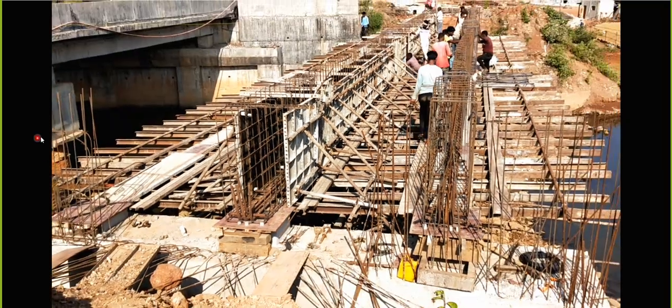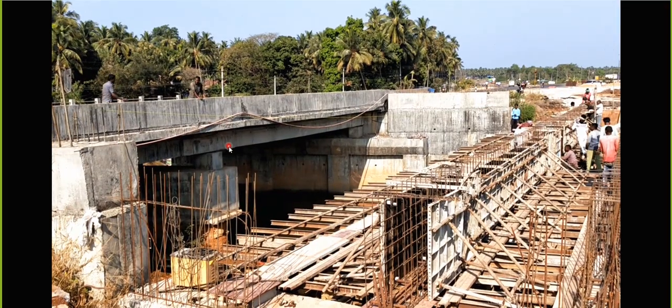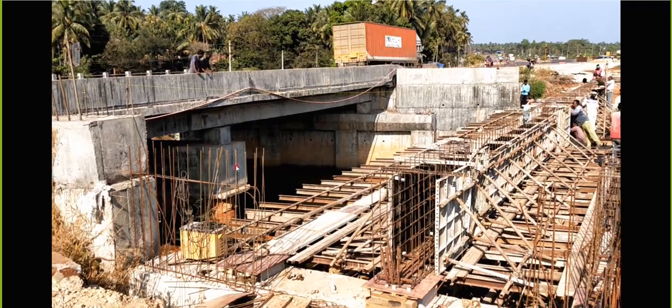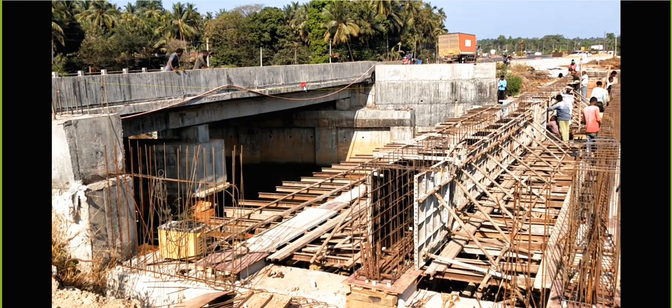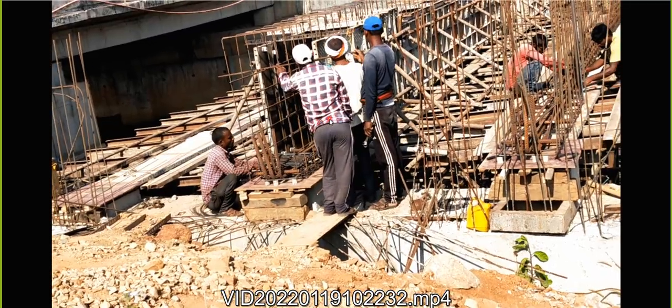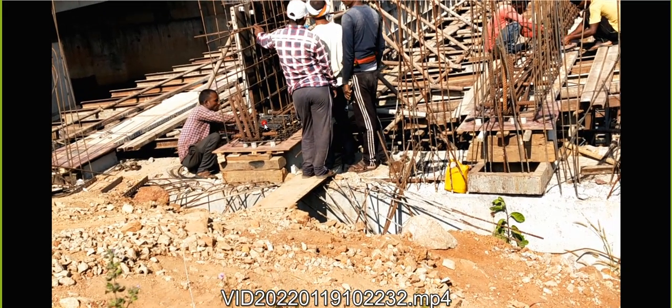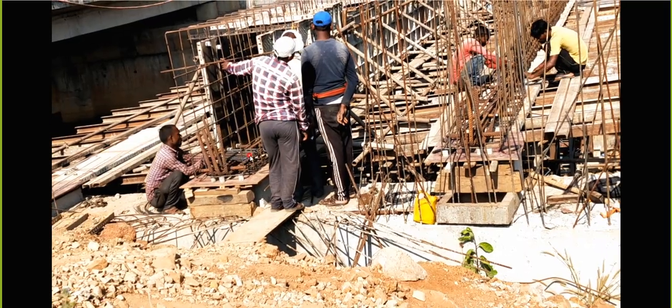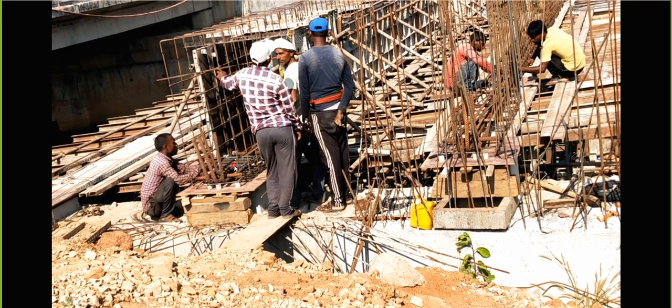You can see the cover block which has been kept here. The girder has been kept here, and this is a mesh what they have prepared - similar to the mesh we had seen in the drawing, they are placing it here.